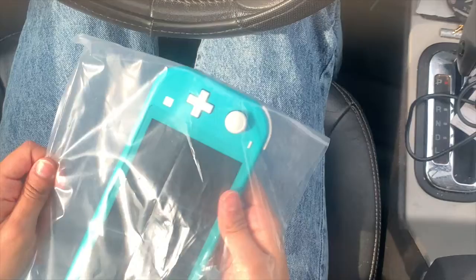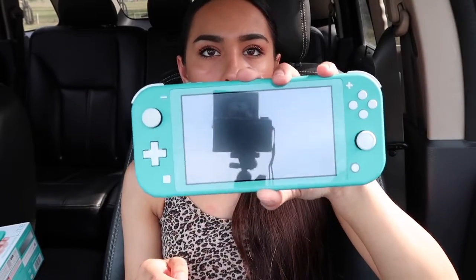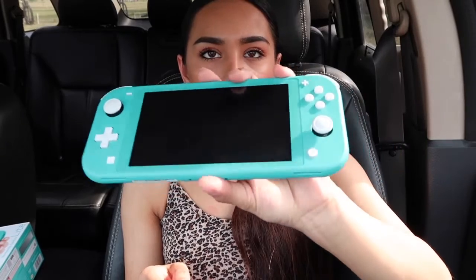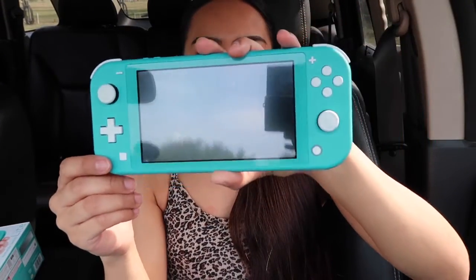I'm also filming in my car because I had nowhere to film in my house and it's getting really hot in here. So I'm just taking it out — it looks like this. There's a bit of a glare, but it is the turquoise Switch.